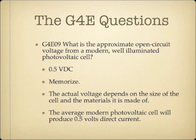What is the approximate open-circuit voltage from a modern, well-illuminated photovoltaic cell? The answer is 0.5 VDC, or volts direct current. This is something you should just memorize. The actual voltage depends on the size of the cell and the materials it's made of, but on average a modern cell will produce 0.5 VDC per cell.